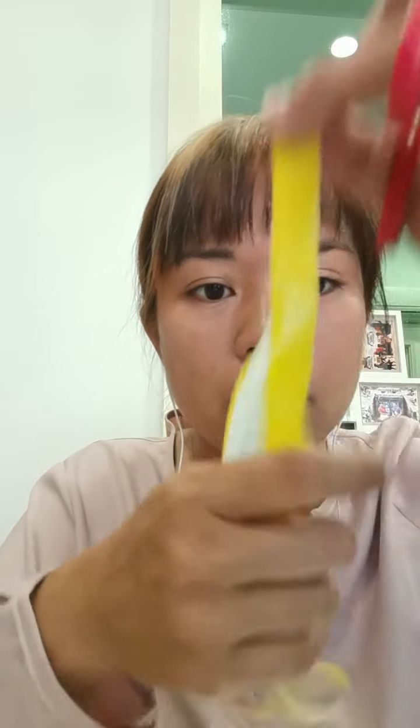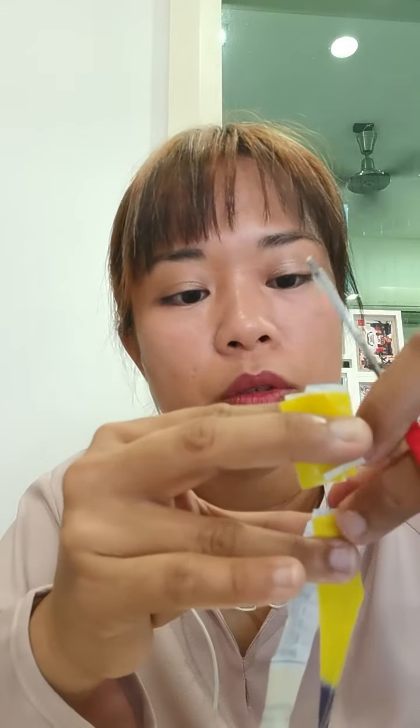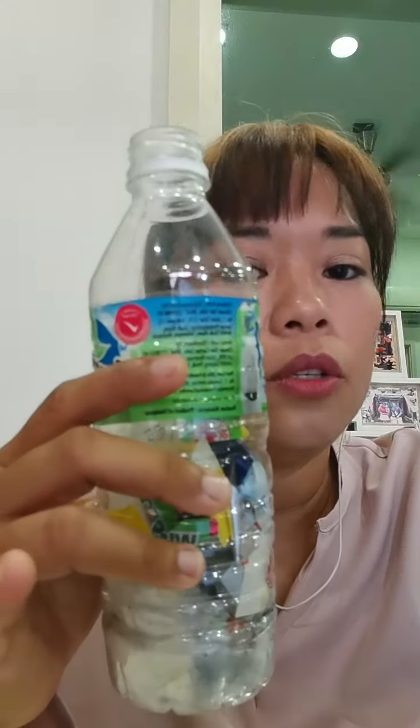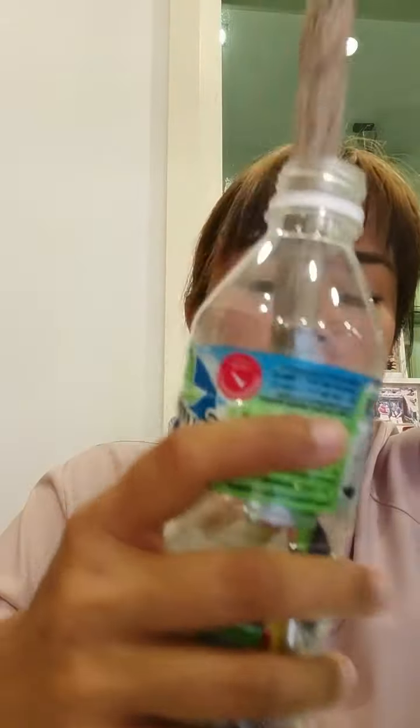Let me show you again. So these are plastic strips, and then we cut them into small pieces like this. Unfortunately, there's no shortcut in doing Eco Bricks — you have to cut and shred them. If you stuff in big pieces of plastic, it won't be as compressed as you want it to be. So put them in and then use a stick to press it down, and keep pressing down.